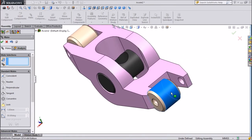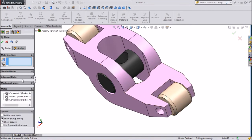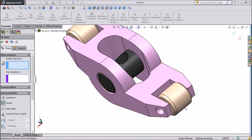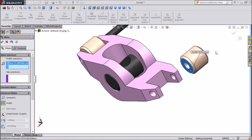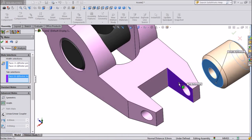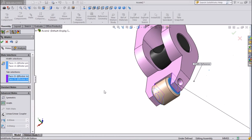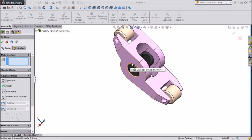This will be moving around. Now we will select Coincident. Select one side of the Roller and one side of the body, then the second side, so it becomes assembled. Press OK. Now we will assemble all the pins.